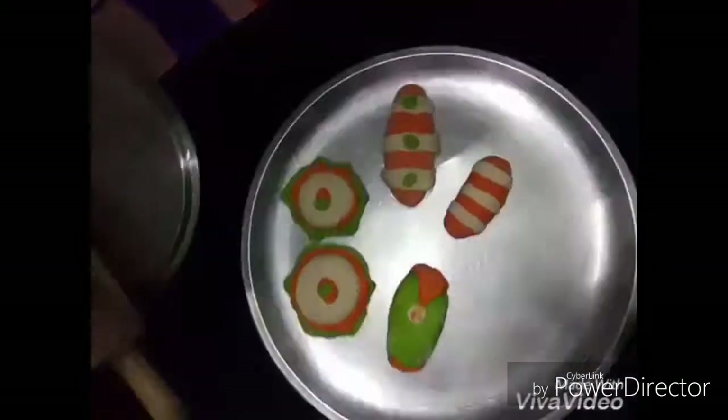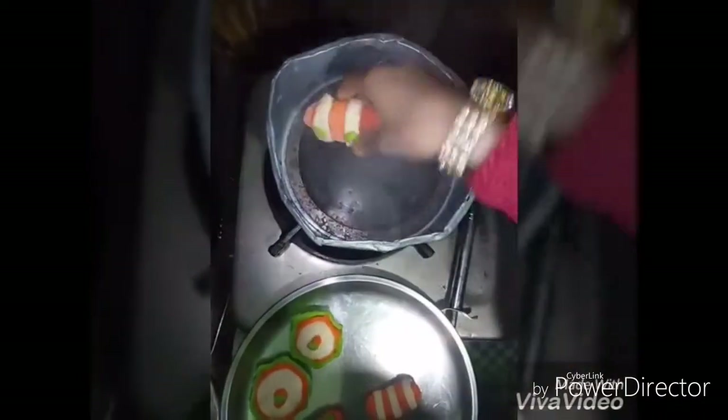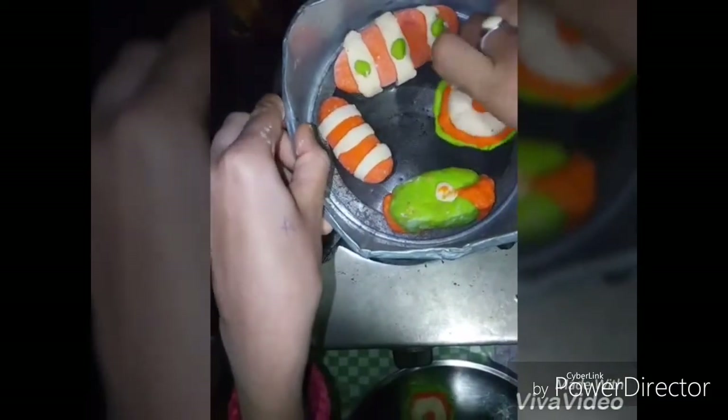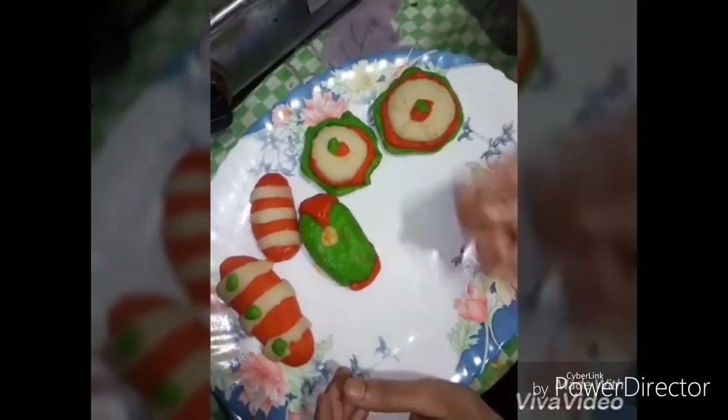We have made four different types of momos. Now let them cook in steam — put some water in a pan and let them bake. Put a sturdy utensil or tawa on it to help them steam fast. After some time your momos are ready — put them out onto a plate and take them out carefully as they are hot, then decorate them in the plate.